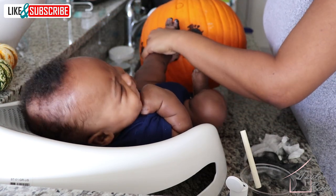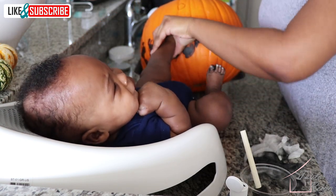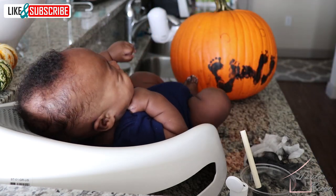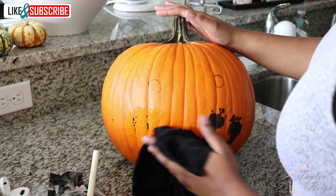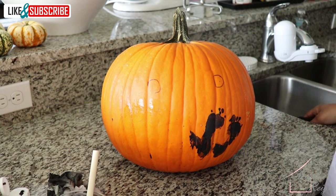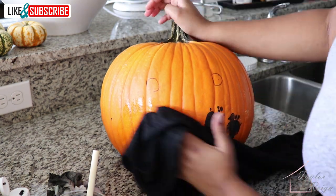Atlas started to get upset and he was ready for a nap. I went ahead and put him down, and while he was napping I decided to redo the mouth. The paint washed off very easily with just plain water, even after the paint had already dried — so that is a big plus.